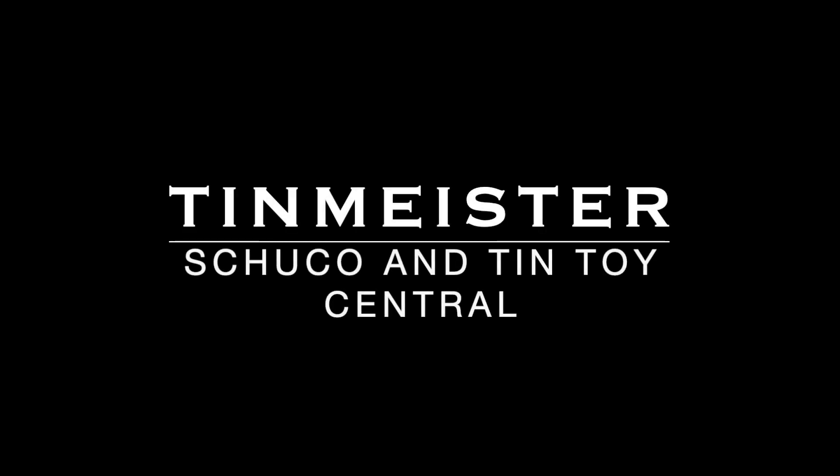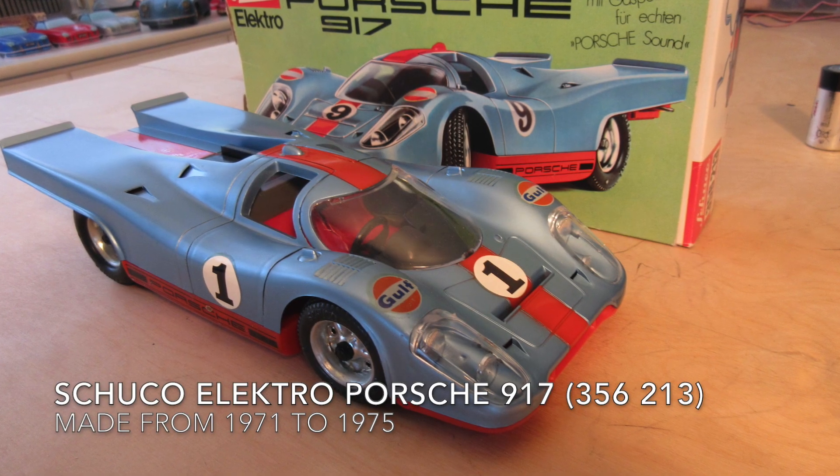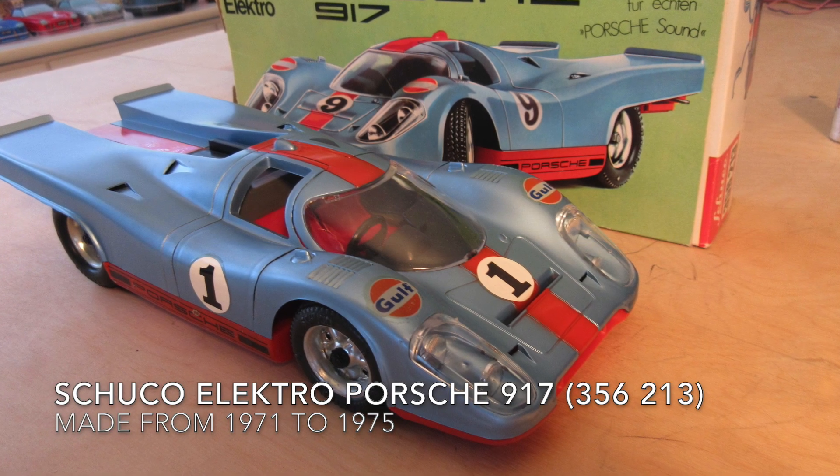Welcome, Schuko and Tintoy fans. This is the Tinmeister, and today we're going to talk about the Schuko Electro Porsche 917, made from 1971 to 1975.